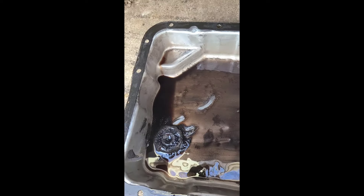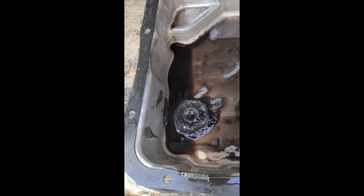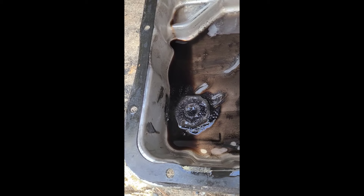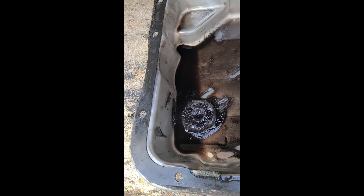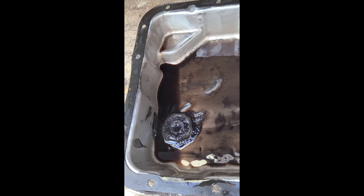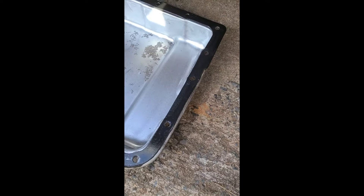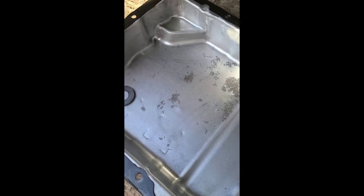I'm gonna go ahead and pull the 1-2 and 3-4 solenoids and see what they look like. If they don't look too bad, I'm just gonna put the new ones in, throw some trans fluid in with a new filter and gasket, and a little bit of hope. We'll find out.